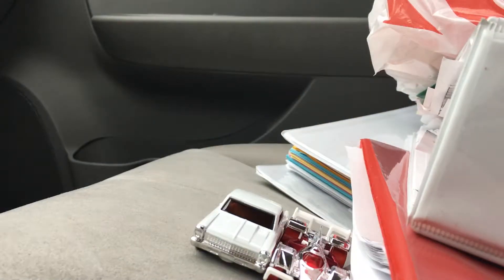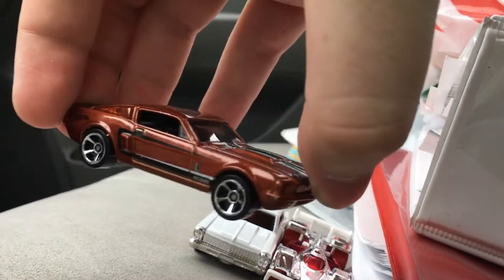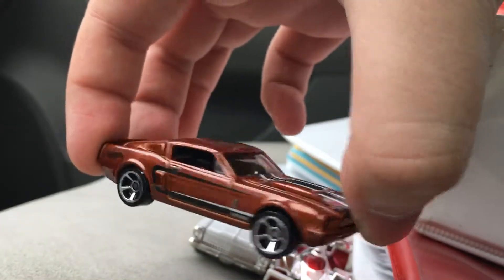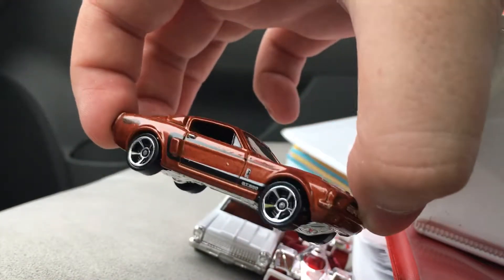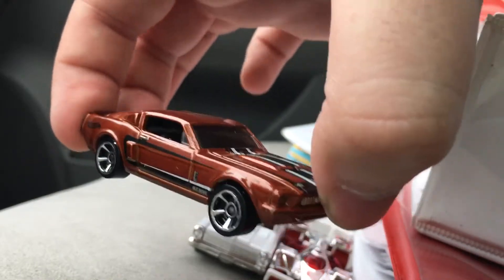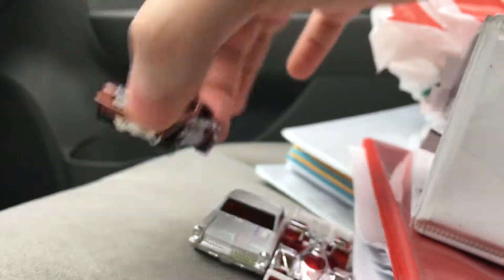Next up, I know this guy's a Shelby — it is a Shelby — and I know it doesn't say the name on the base, but I know this guy's a Shelby because I've seen this guy before. Most of these multi-pack recolors are usually just reskins of previous models that have been made.